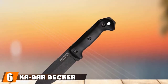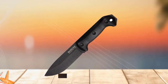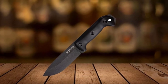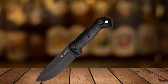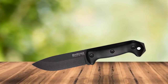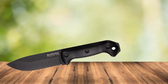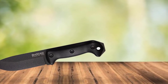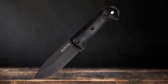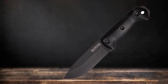The number six position is dominated by the KA-BAR Becker BK22 Campanion. This is a heavy-duty survival knife designed to work for a living. According to KA-BAR, the blade is 5.25 inches long and a quarter inch thick. It has a fat drop point and is 1.625 inches wide, making this a hefty knife. It's good for chopping, prying, and batoning. The flat grind is also good for finer tasks such as skinning game and preparing food.